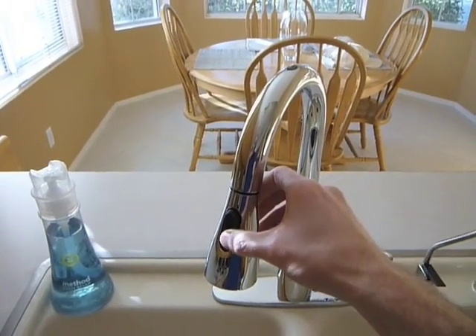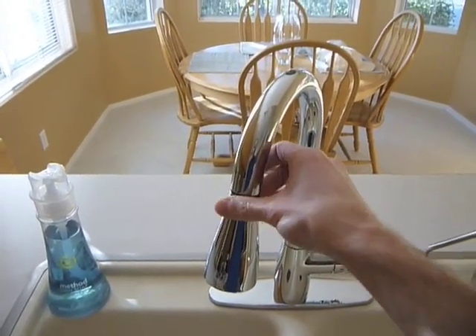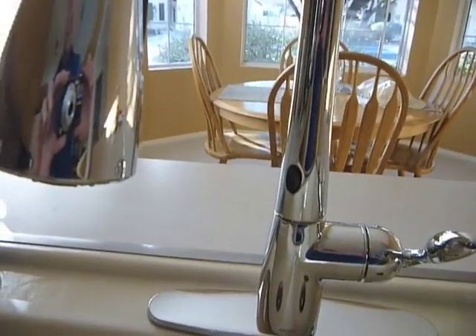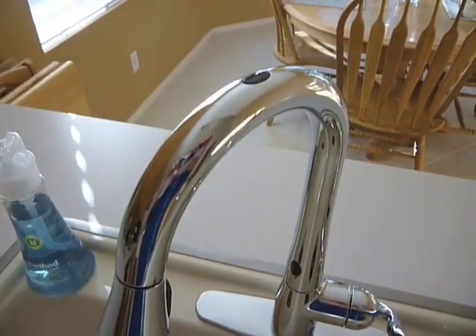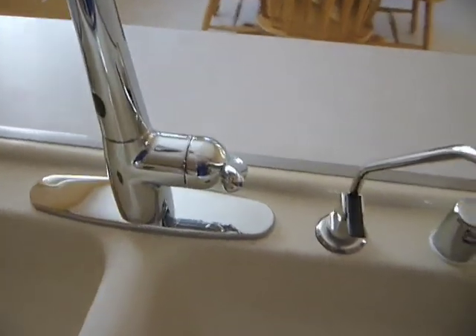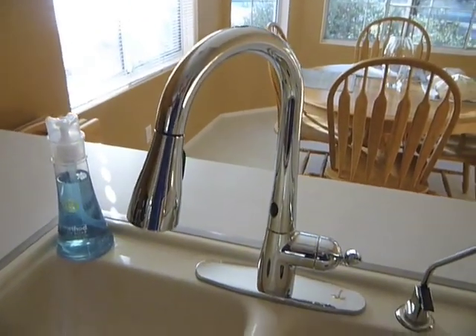Here is the pull-down spout. I wanted to show that the control can be swiveled 360 degrees, so you can place it anywhere you want. That's what goes from a stream to a spray — just a close-up view of it. You can also see the sensors: there's one on the top of the neck, and there's also one down at the base. I'll show those working in just a couple seconds.